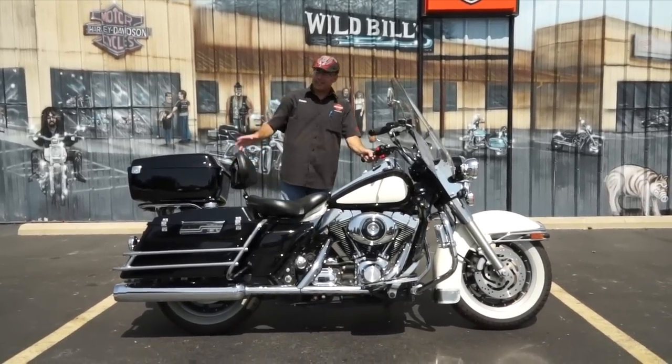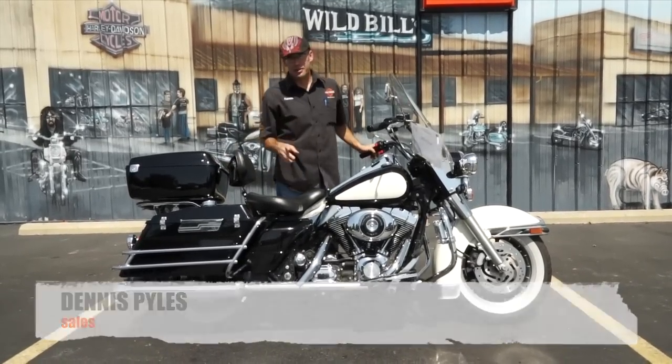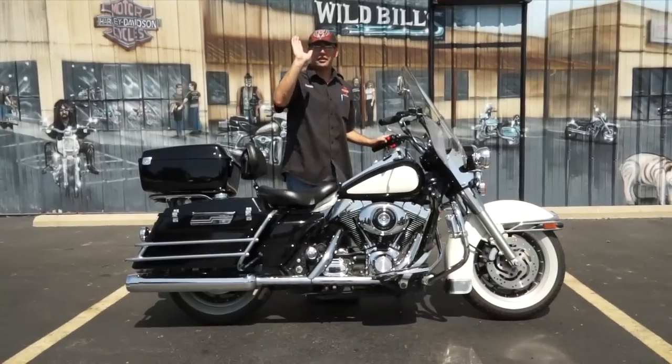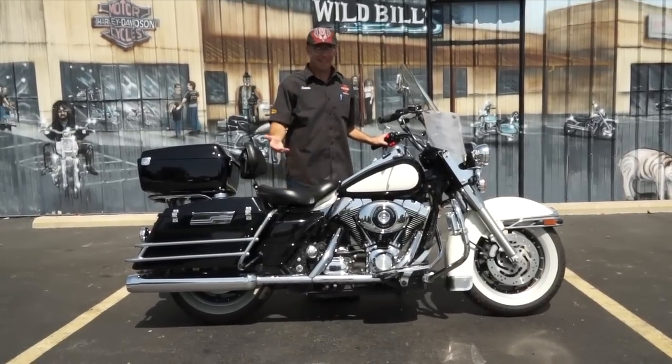What's going on guys? Dennis of Ted's with the Used Bike Spotlight. Can I see your license and registration please? Yeah sir, I'm just gonna need to see your license. Ma'am I'm gonna ask you to shut the hell up for a second. I'm gonna need to see this gentleman's — sorry, I've always wanted to do it. I mean come on.